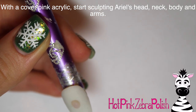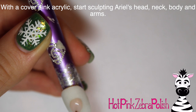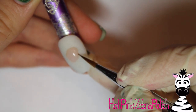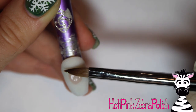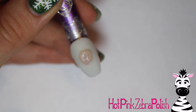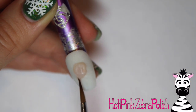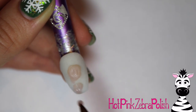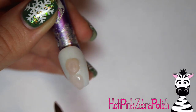Now I'm going to begin sculpting my Ariel. I'm going to start with a cover pink color of acrylic and do her head, neck, body, and arms — basically everything but her hair. She has a seashell top that I'll add later, so just leave that as a gap and add it on top, like clothes over her body. There's her face — that's just the first layer. I kind of pushed in my brush a little bit for where her eyes are. I did her basic face shape with acrylic and everything else with paint.